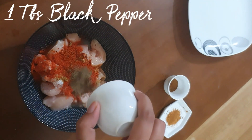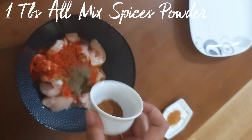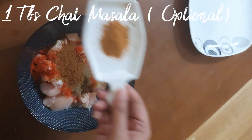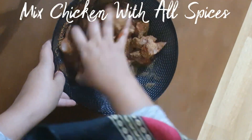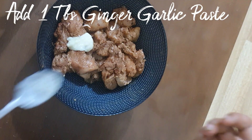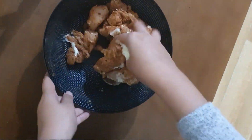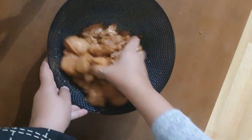1 tablespoon black pepper, 1 tablespoon soda, 1 tablespoon chaat masala. We are going to mix the chicken with all these spices. Now we have to add 1 tablespoon ginger garlic paste. We have to leave it to marinate for 15 minutes.